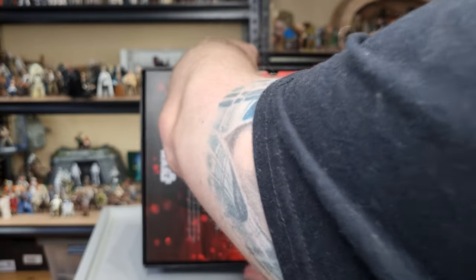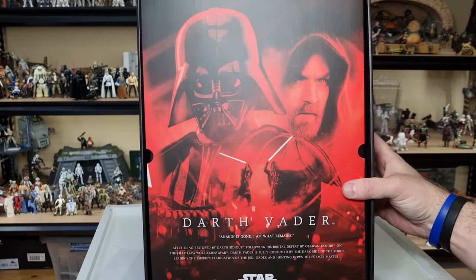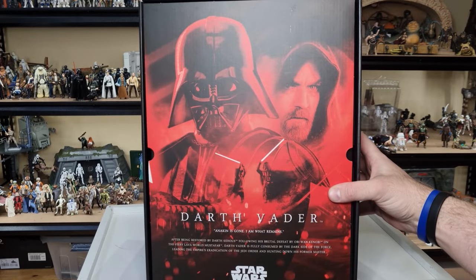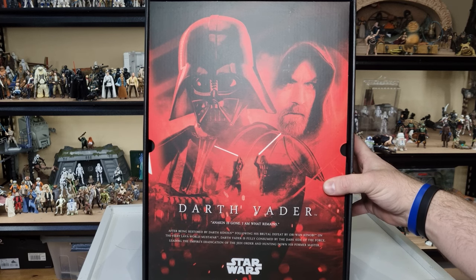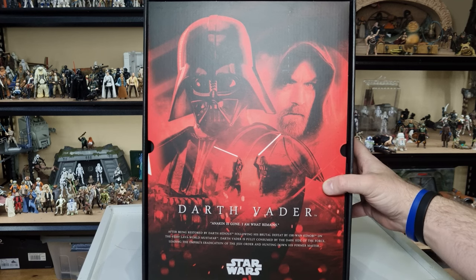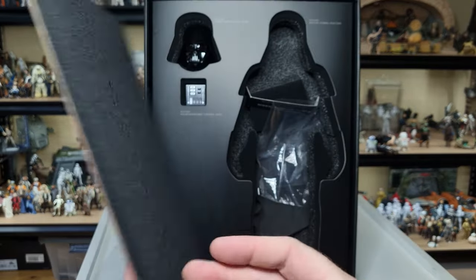This is just a slip-out side box. There's a really nice cover piece here, sort of in lieu of the tuck-in sleeve artwork. It reads: 'To Darth Vader' — and then the quote: 'Anakin is gone, I am what remains.' After being restored by Darth Sidious following his brutal defeat by Obi-Wan Kenobi on the fiery lava world Mustafar, Darth Vader is fully consumed by the dark side of the Force, leading the Empire's eradication of the Jedi Order and hunting down his former master.